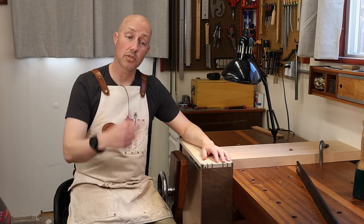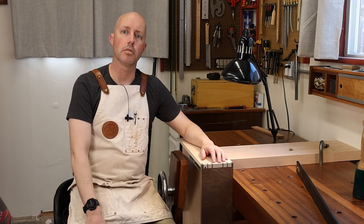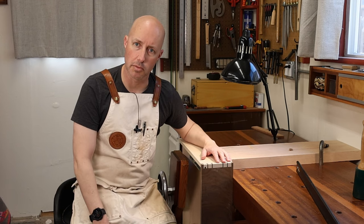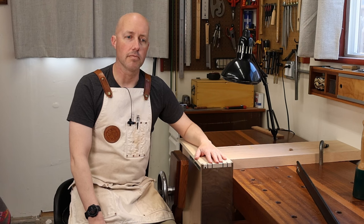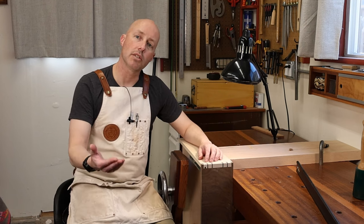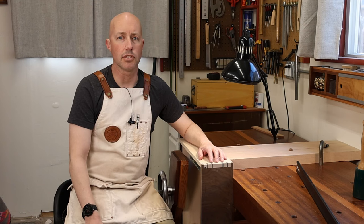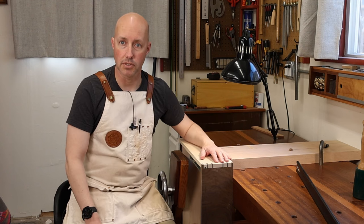I also have a small project build video I'm going to be doing for people on the more beginner end of the spectrum — a project from start to finish that I designed a long time ago that I think will have some appeal. And then I also have a commission coming up: I'm going to be doing a trestle table of my own design, albeit to the client's preferences.